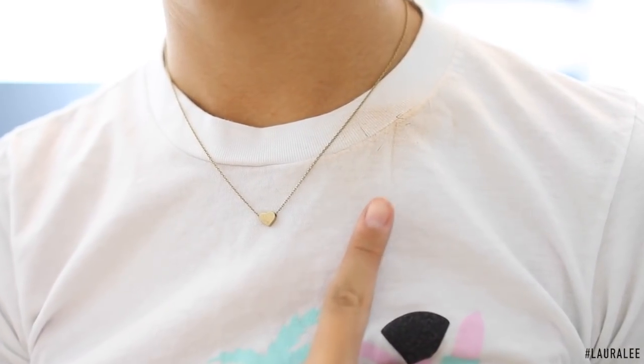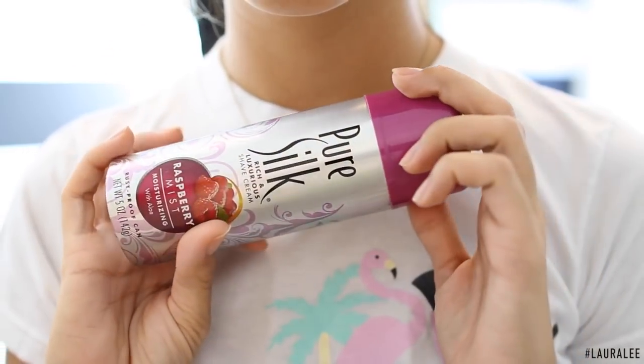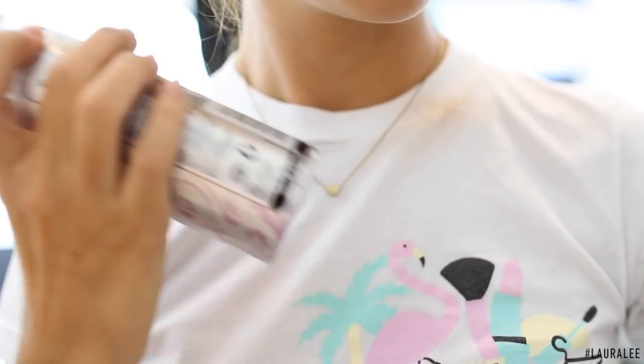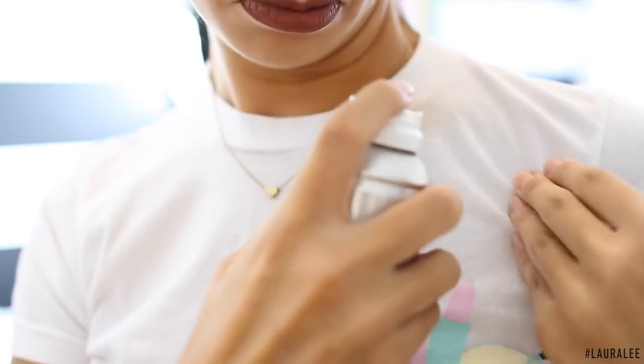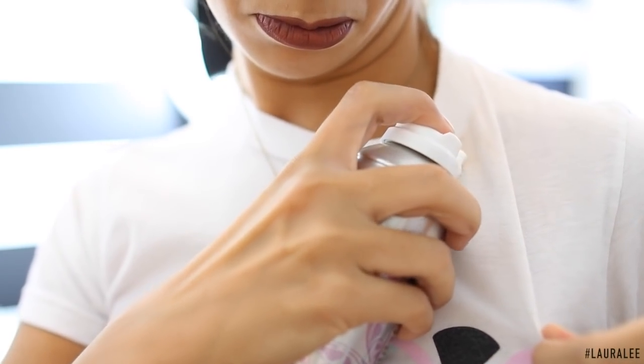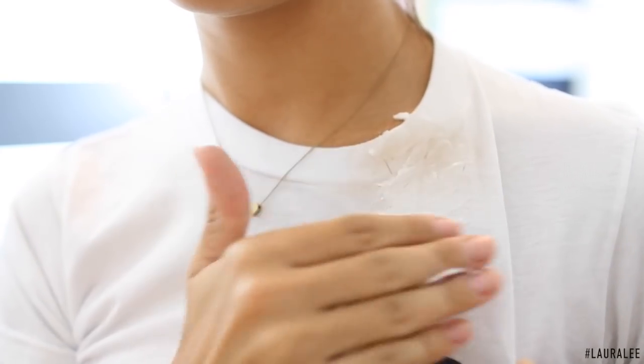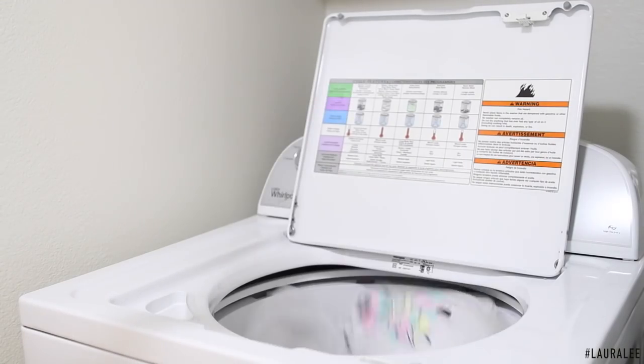Hack number ten: we've all gotten makeup on our shirt at some point. A quick solution is to add a little bit of shaving cream to that area — I do prefer you take the shirt off first! Massage it into the stain, then pop it in the wash, and the stain will come right out. It's a trick like magic!